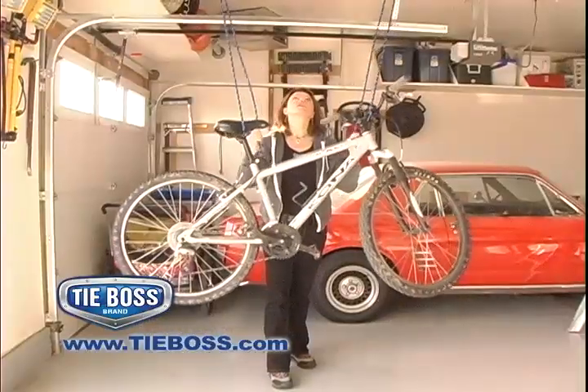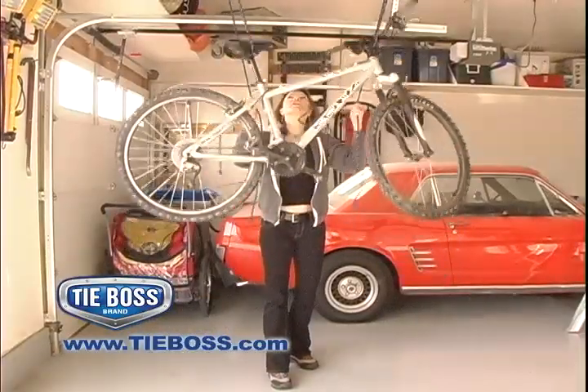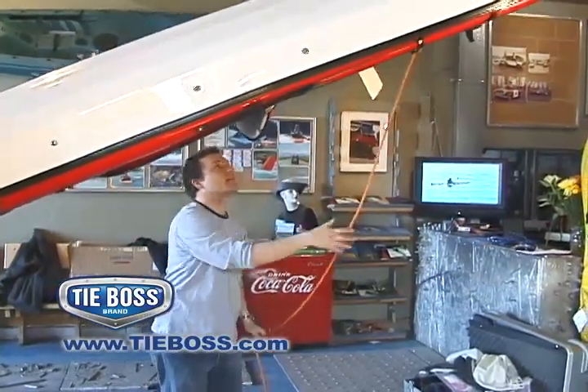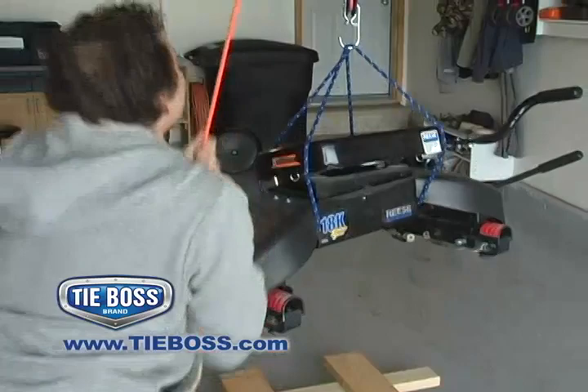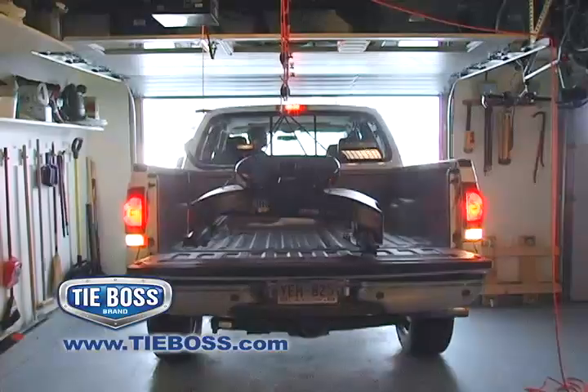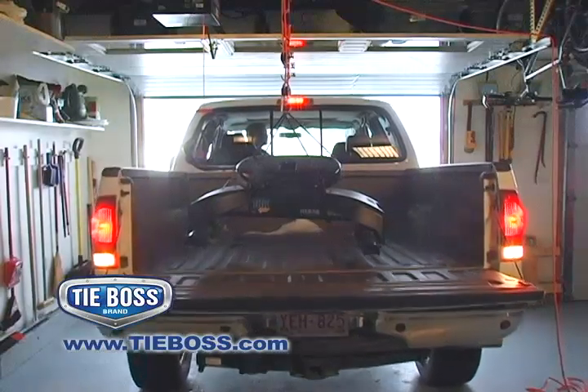Homeowners, look how easily bicycles, boxes and outdoor furniture can quickly be pulled up and out of the way to make more room in your garage. RV owners, one person would not be able to lift this 240-pound fifth wheel hitch onto their truck without considerable assistance.